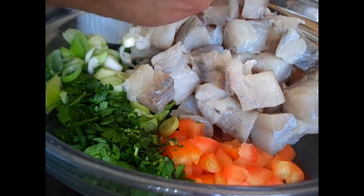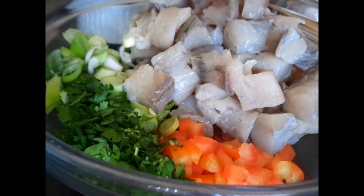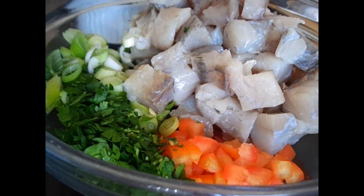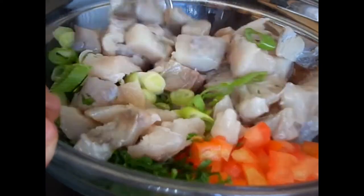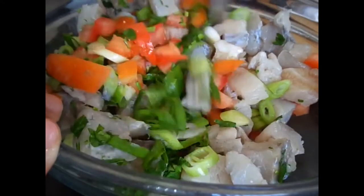Here I am putting all the fish, tomatoes, spring onions, and parsley into a bowl. I added the juice of one lemon — first I put in half of the lemon, gave it a quick stir.